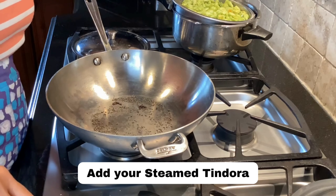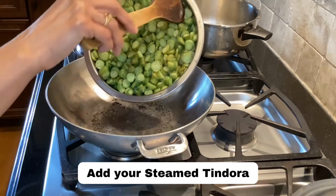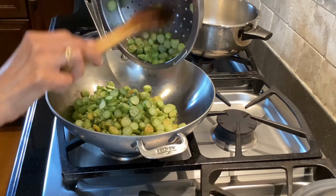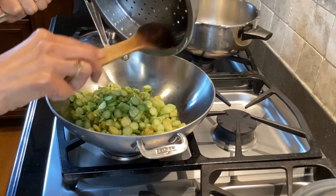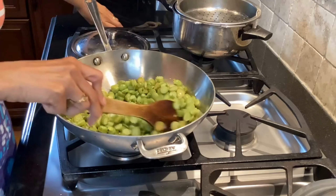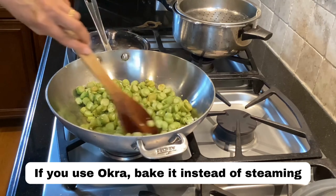Once the mustard is popped it's time to add the steamed tindora. As I said, you can also use zucchini or okra or any other vegetable. If you decide to use okra, then don't steam it — you can just bake it in the oven instead.